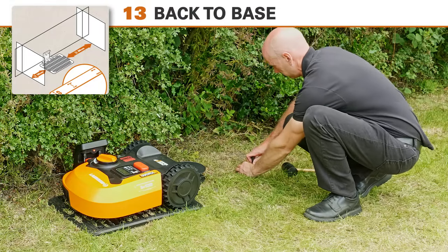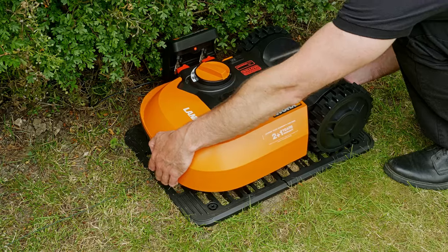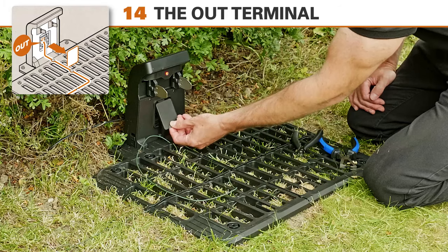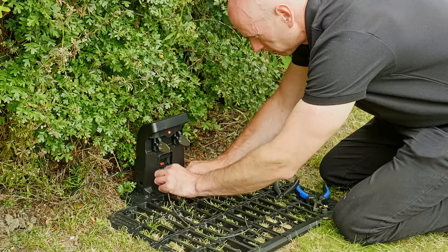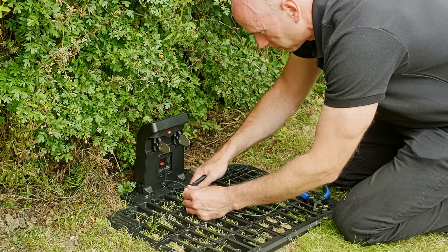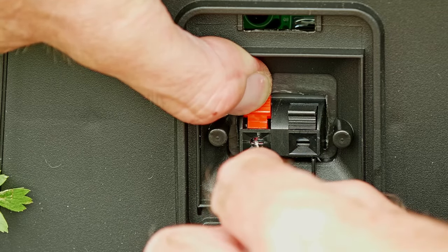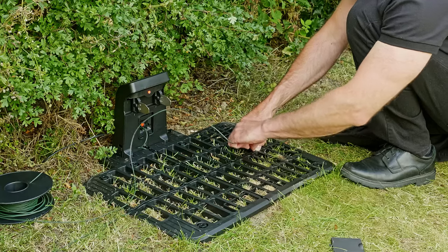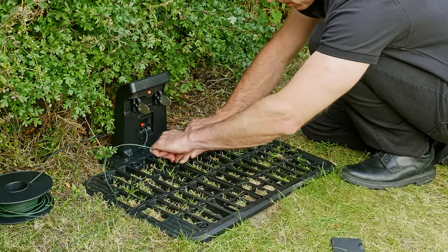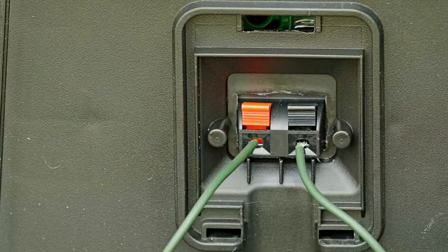Once you get back to the charging plate where you started, make sure the perimeter wire runs in line with the cable channel on the charging plate. Remove the Landroid from the docking station. If you're happy that the perimeter wire is all laid down and accurate, remove the terminal cover on the base station ready to connect the wires. Start with the outgoing wire — cut the excess cable and strip the end; one centimeter is enough. Insert the cable into the red left clamp — this is the out clamp. Now guide the other end of the cable through the guide channel on the right side in the same way as before, then cut the wire, strip it, and connect it to the black terminal on the right. Close the cover.